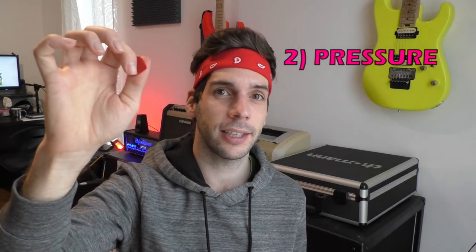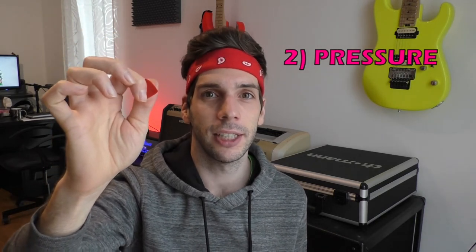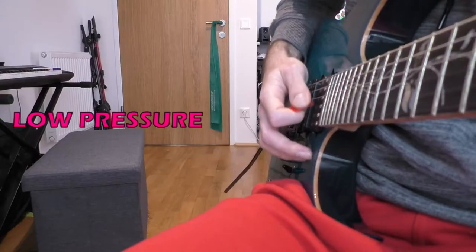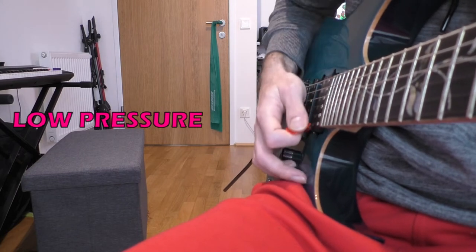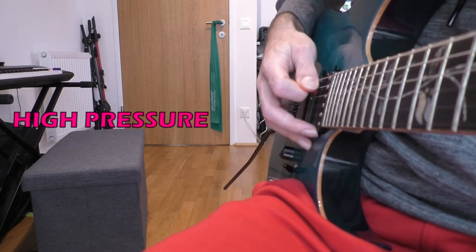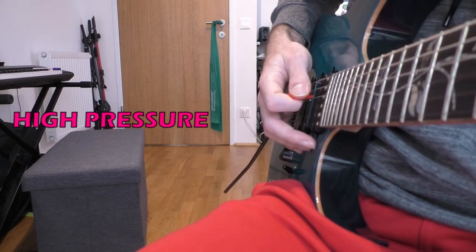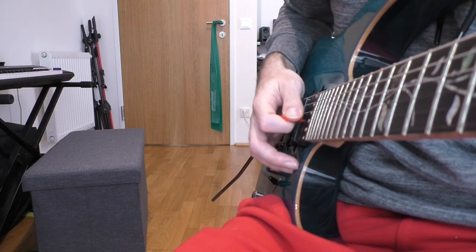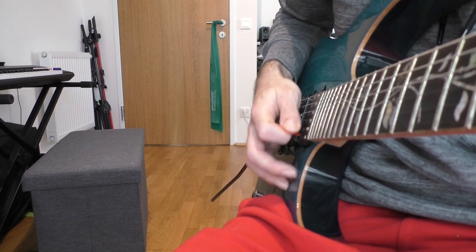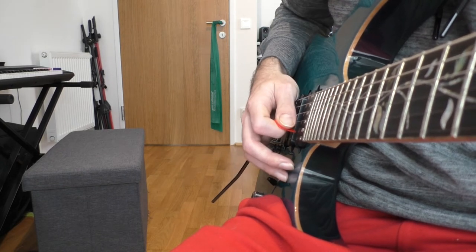The pressure — or the way how tight you press the pick together with your fingers — has a big impact on your sound. The looser you hold the pick, the smoother the sound will be. High pressure will take less time for directional changes because the pick will pass the string a bit earlier. If you hold the pick too loose it will take much more motion to change the direction.